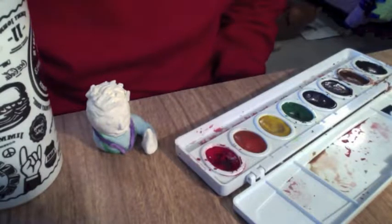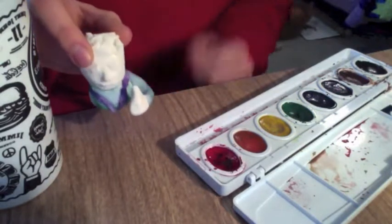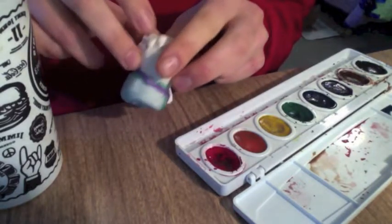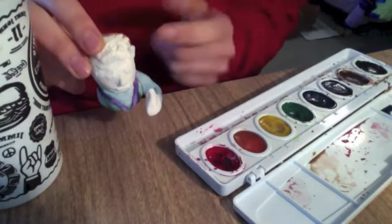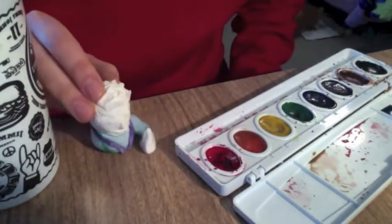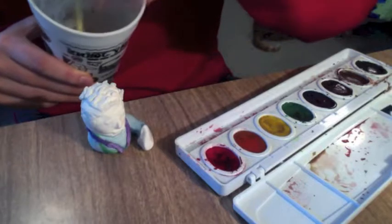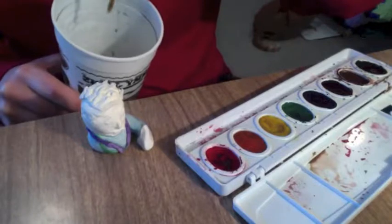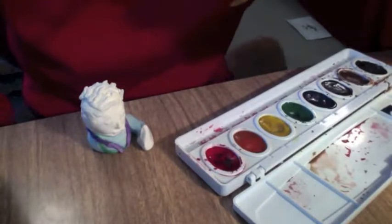I've already started on my little person here. I've painted on the purple of my lanyard, my little green apron. I started by painting on the shirt. Now we are going to paint on the skin and the hair. When we're using our watercolors, you have a cup of water here. I'm just going to dip my brush in and get it a little bit wet — it doesn't need to be real drippy. I'll wipe some of the extra water off, then pick out the color that I want.